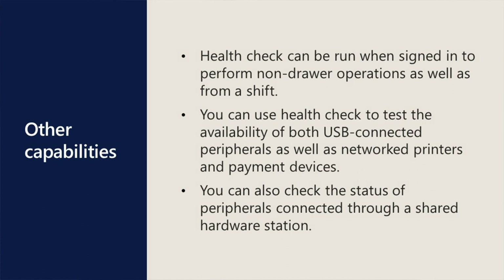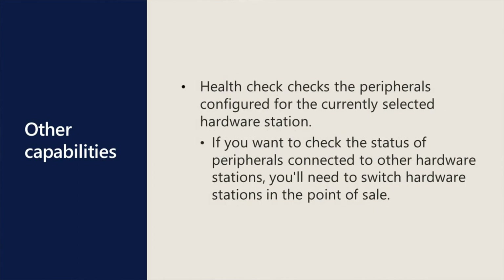You can also check the status of peripherals connected through a shared hardware connection. HealthCheck checks the peripherals configured for the currently selected hardware station. If you want to check the status of peripherals connected to other hardware stations, you'll need to switch hardware stations in the Point of Sale.